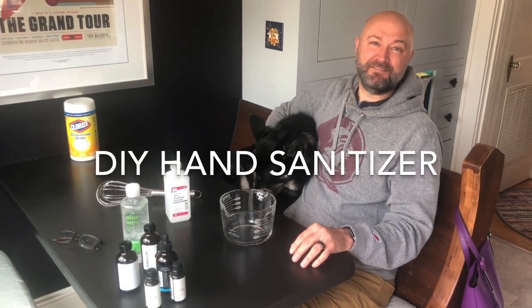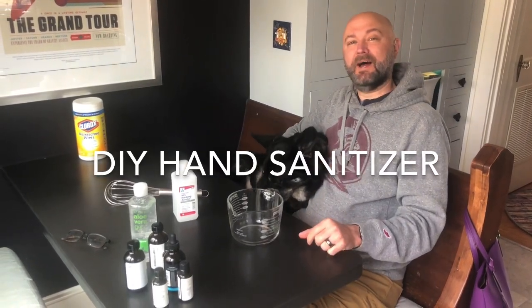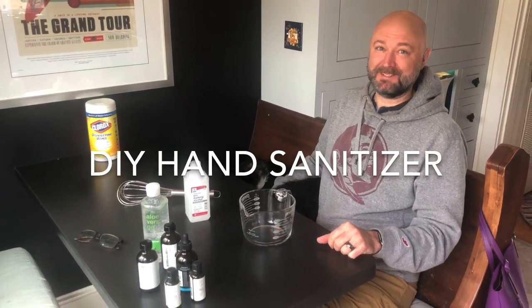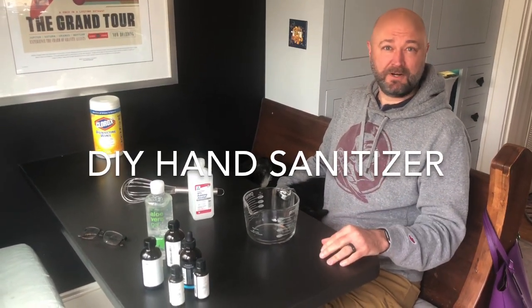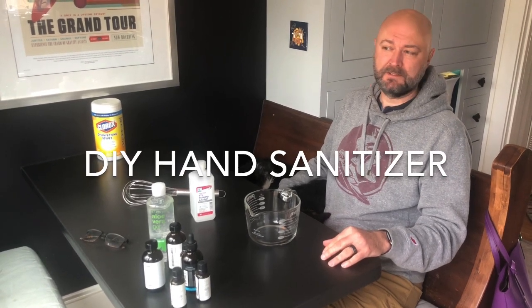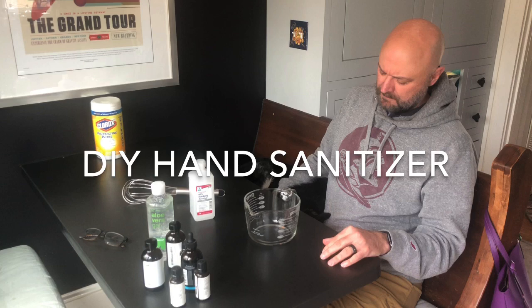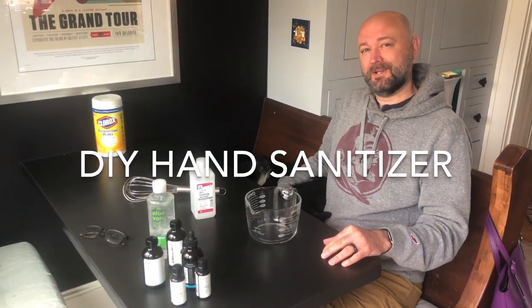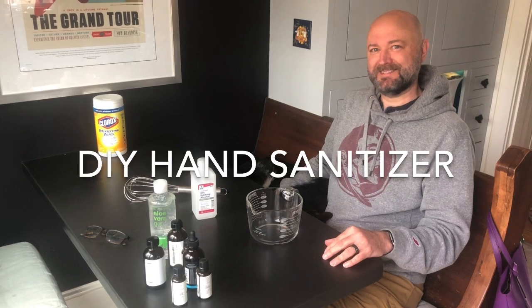On a special episode of Fixity Fix, Watson the shop dog and I are going to show you how to make homemade hand sanitizer. So I guess we can call this our COVID-19 special episode of Fixity Fix. Wait a minute Watson, what's that? Oh, Watson says we should call it Mixity Mix today.